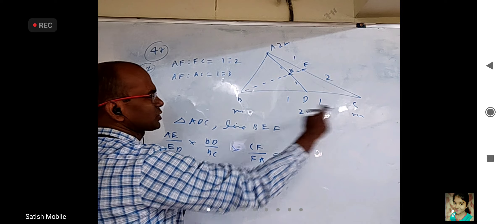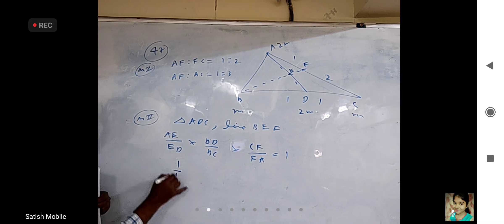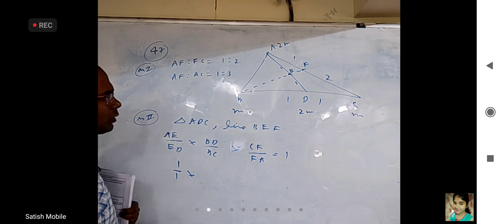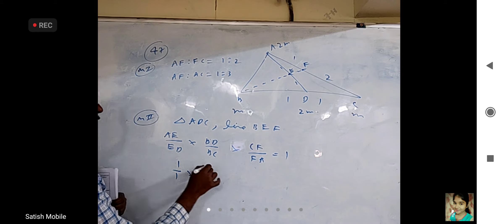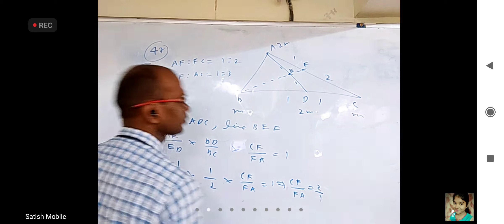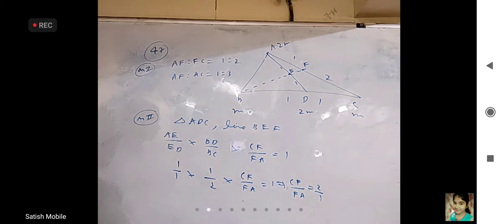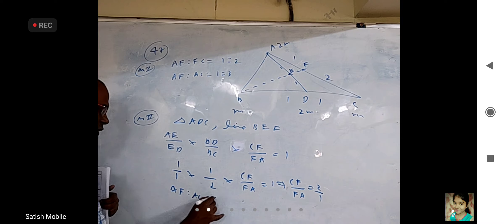Let me see. I can take triangle ADC and line BF and do it. AF to AC — how did I get it? AF to FC is one is to two — clear to you? So this is one part, this is two parts. Now you tell me: what is AF to AC?